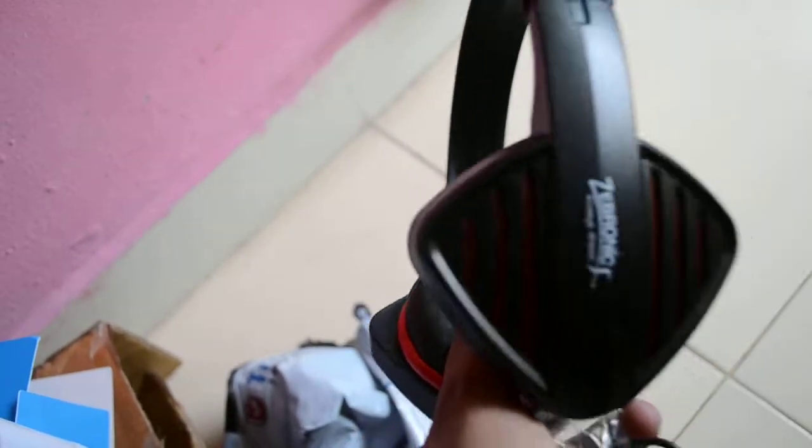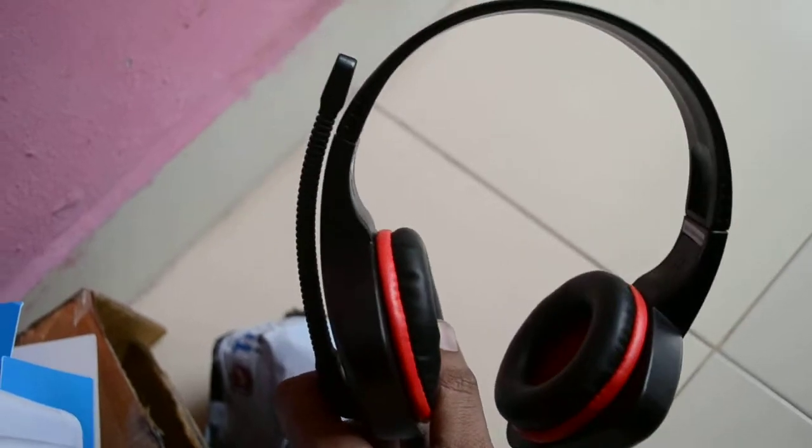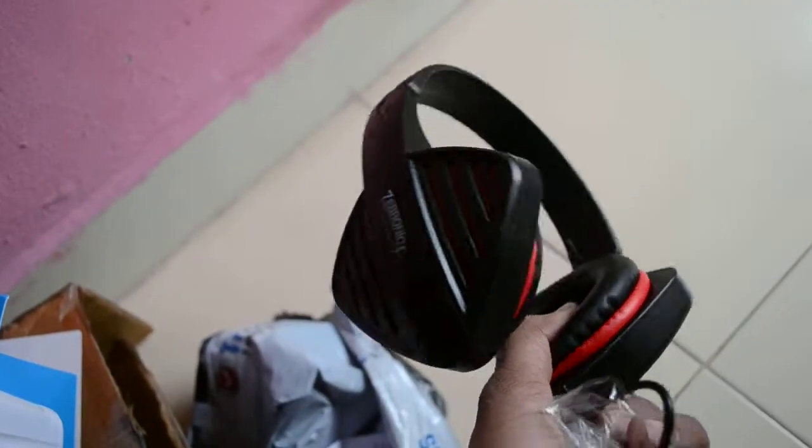It also comes with a mic. I would need a little more time to use it and give you a review of how it works. Thank you.